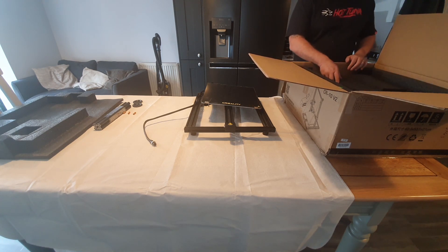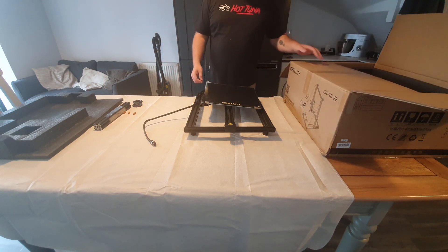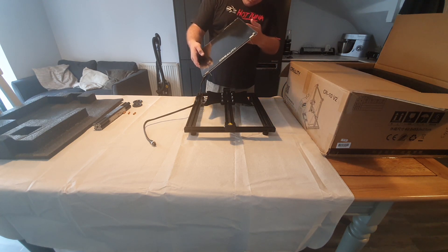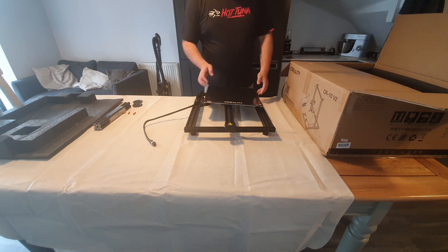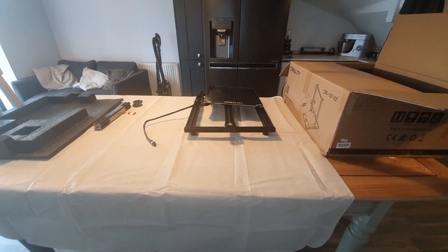I've had loads of Creality machines — Ender 3s, CR-10s and all that — and they're fine, they always arrive fine. So what I've had to do here is actually reattach the heated bed to the bottom frame. I'm just trying to find all the wheels and get them attached.